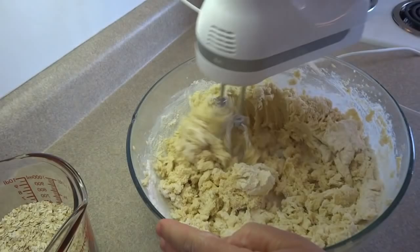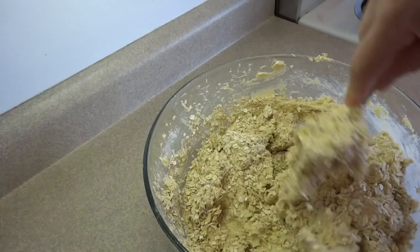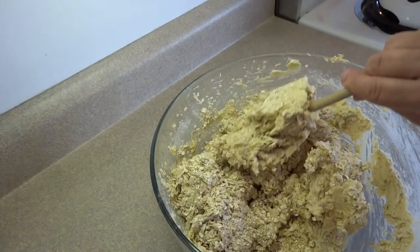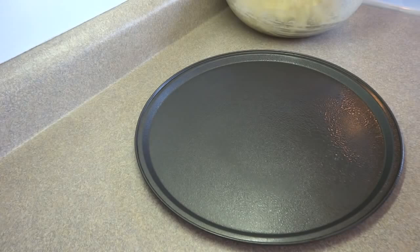Once that's done, you can add two and a half cups of quick cooking oats or large flake oats. You'll probably have to stir those in with a spoon because it's going to be very thick. And that's your completed cookie dough.